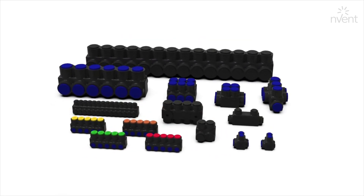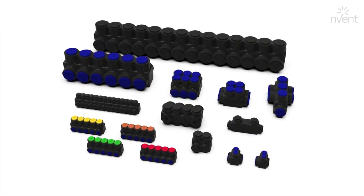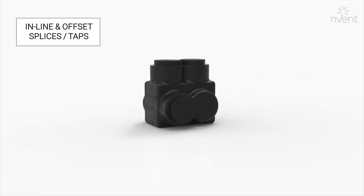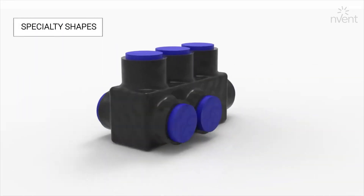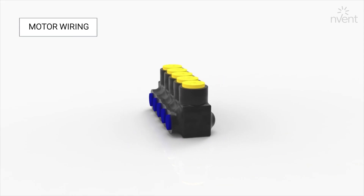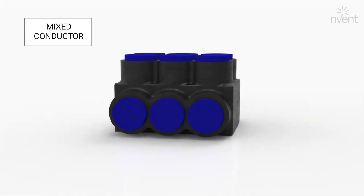Nimbus from Invent ILSCO is the market leader in pre-insulated connectors for code and flexible conductor. Available configurations include inline and offset splices or taps with single or double-sided entry, specialty shapes for tight spaces, connectors for motor wiring, isolated mounting, and those that accept mixed classes of conductor like our 2X series.